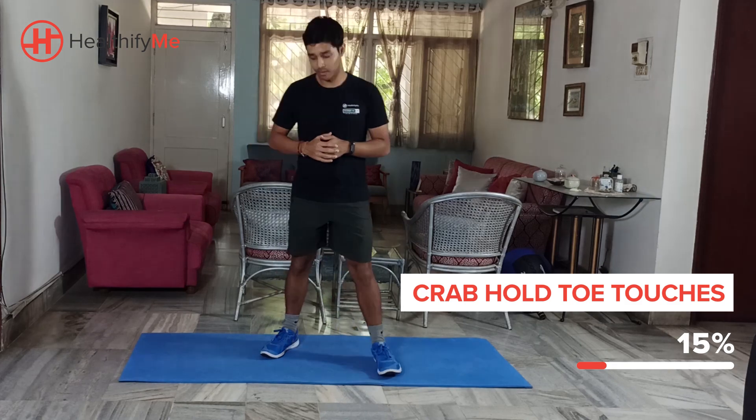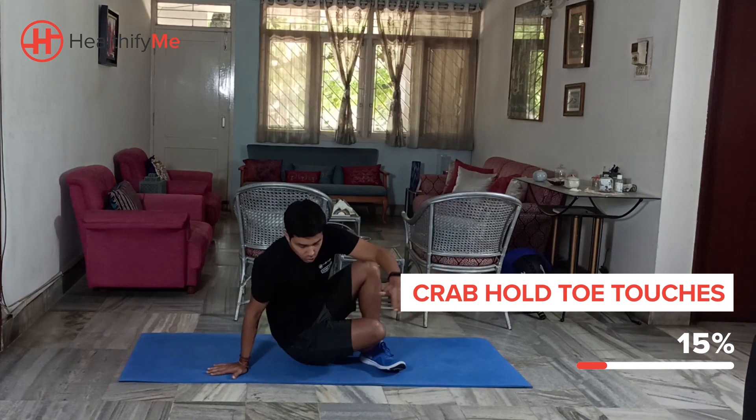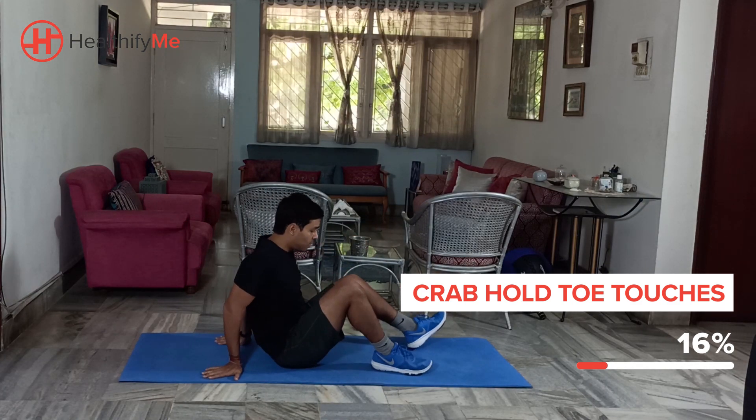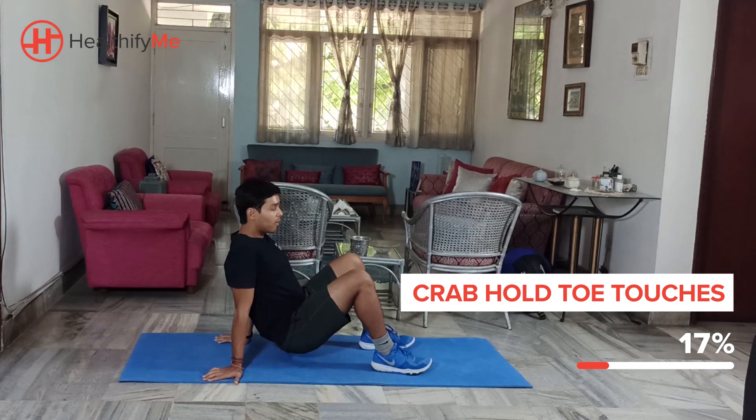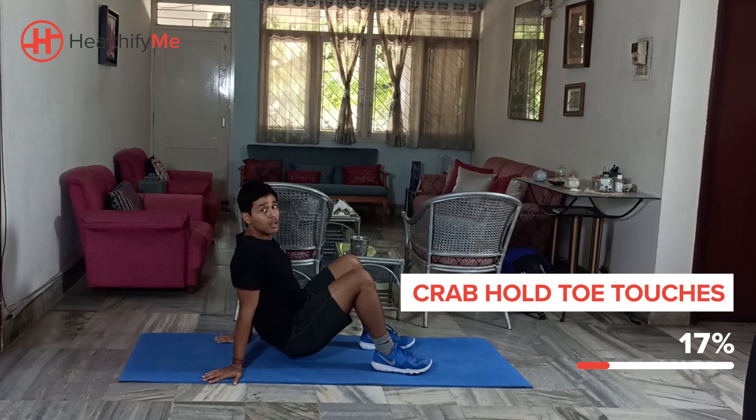For the next movement, we're going to be moving to a floor-based exercise. We're going to do the clam hold. Follow me — just here, we'll begin from here. Lift your butt or your waist off the floor and we're going to try to touch our alternate toe.